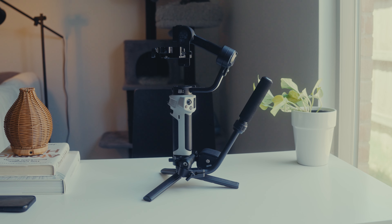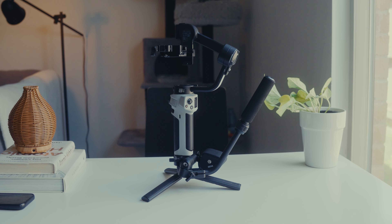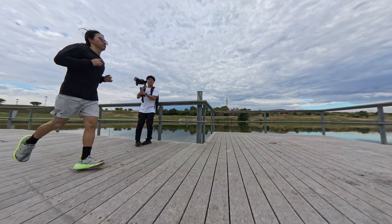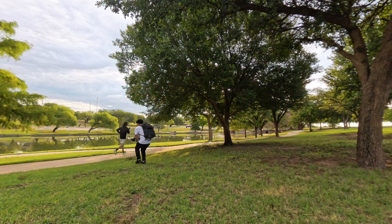So now let's try to go outside and test this gimbal. I will share with you the settings that I will use — the modes, the lens, and the type of shot that I will do.